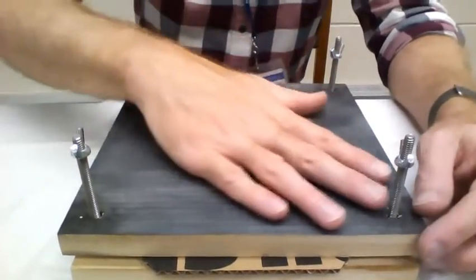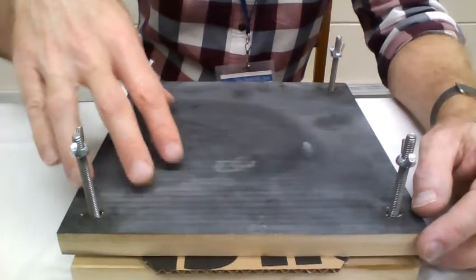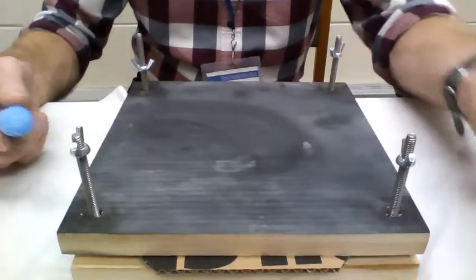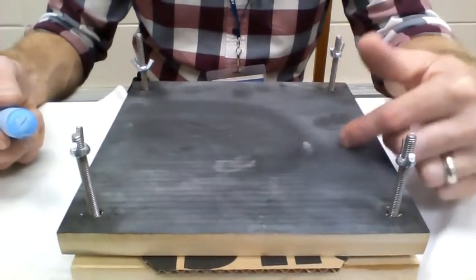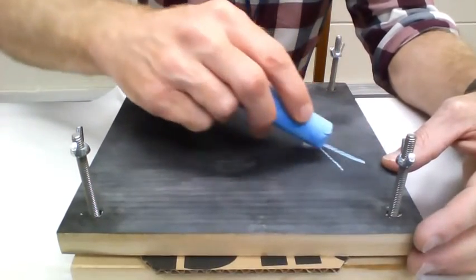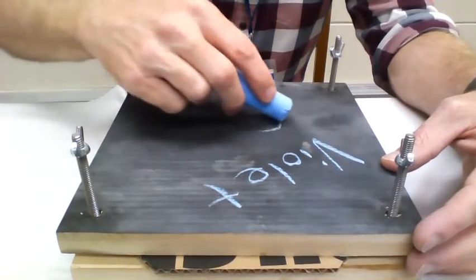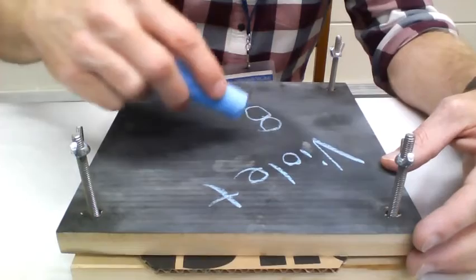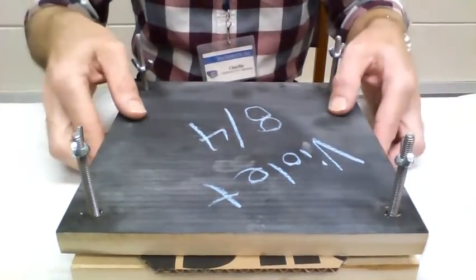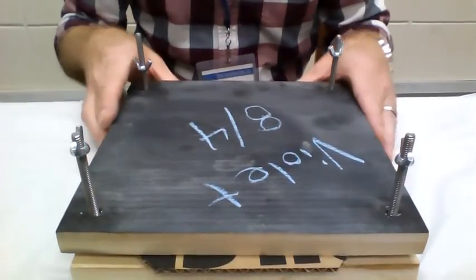What I did is paint the top piece of wood with chalk paint. The reason I did that is that once I have my leaf or flower in here, I can write down what I have and when I pressed it. So let's say I'm pressing a violet — I can write 'violet' and write the date I put it in, say 8-4, August 4th. Then I set it aside and in 10 days, on the 14th, I can open it up and my violet should be all done.